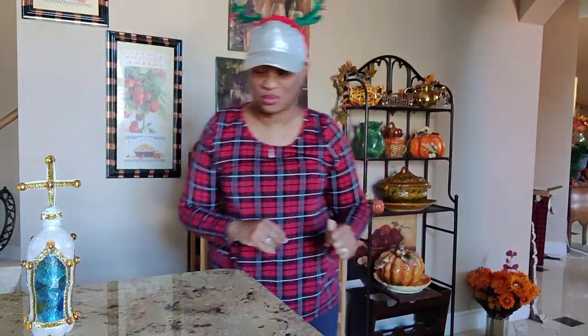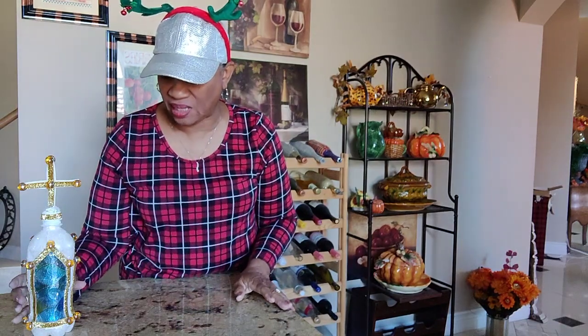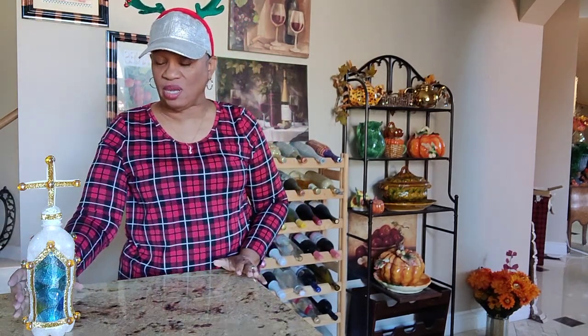Hi, welcome to Soulful Ministries and Outreach. I'm Henriette Hobson. Thank you for tuning in and welcome to my craft corner today. Here we go.